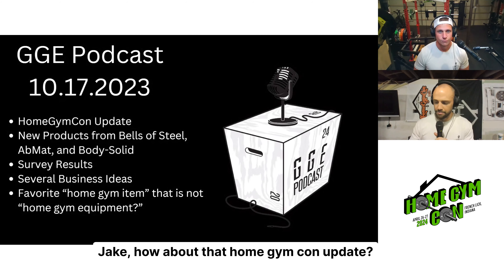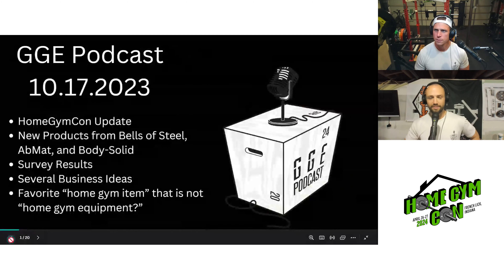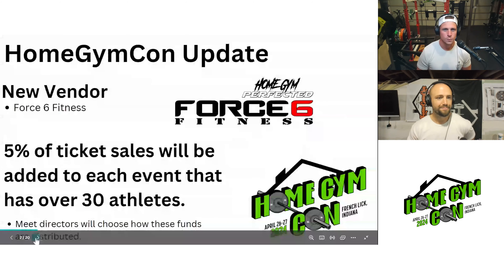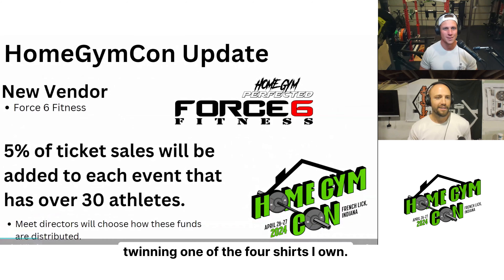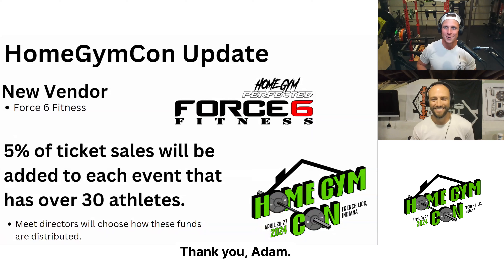Jake, how about that Home Gym Con update? And we're twinning, by the way — on video you can see. We're twinning. One of the four shirts I own. Twins bezel. Thank you, Adam.